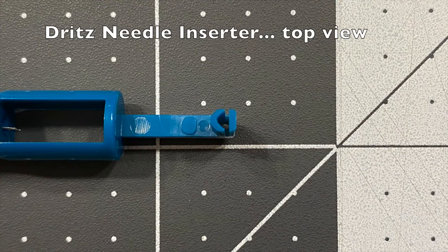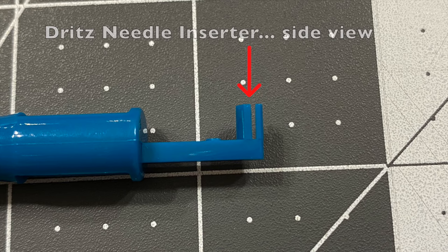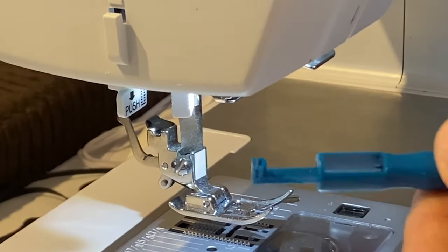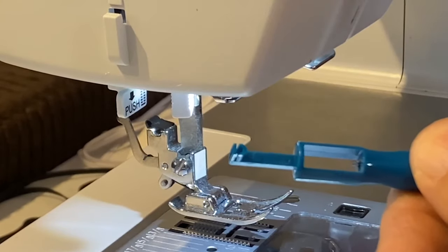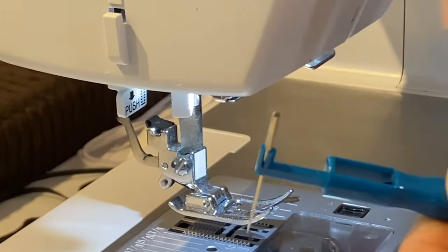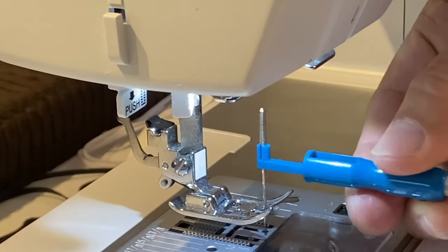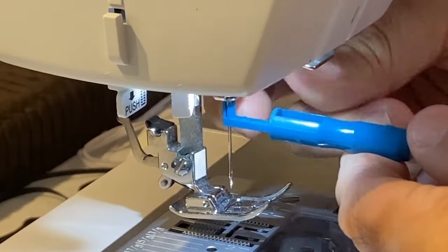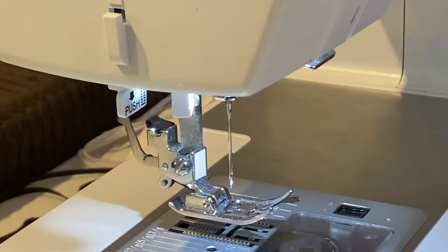And now the top view of the needle inserter and side view that shows where the needle is inserted. To insert a needle, first insert the point of the needle into the inserter with the flat face of the needle facing the back of the inserter. Next, lift the needle shank into the machine as far as it will go. Keep the inserter in place and firmly tighten the needle clamp screw. Finally, remove the inserter from the needle.